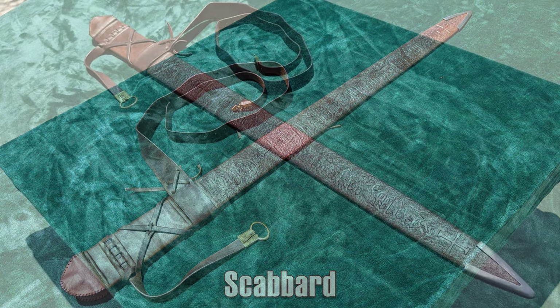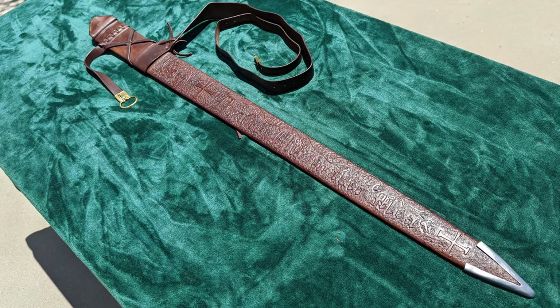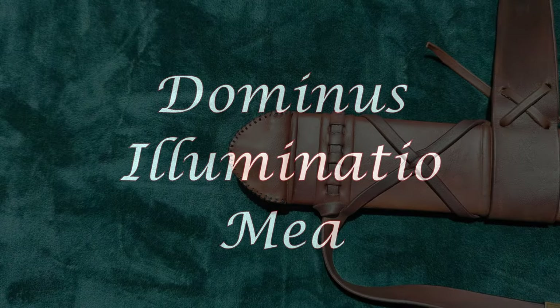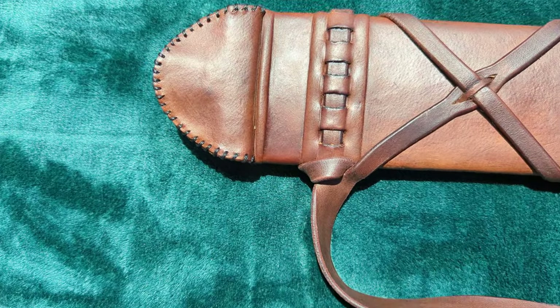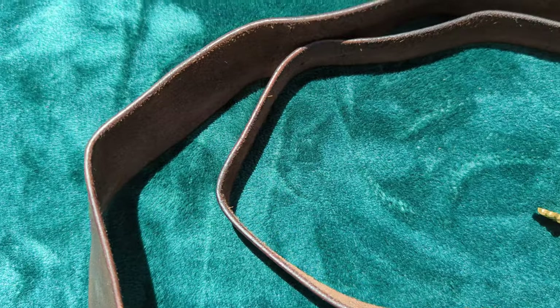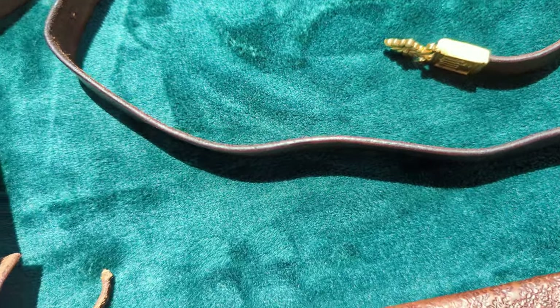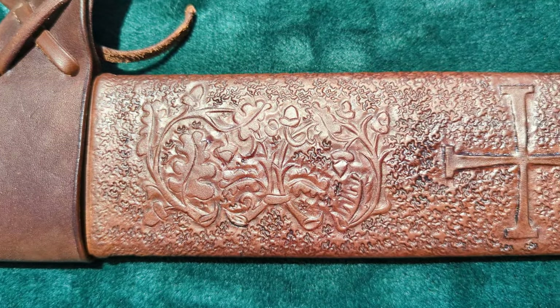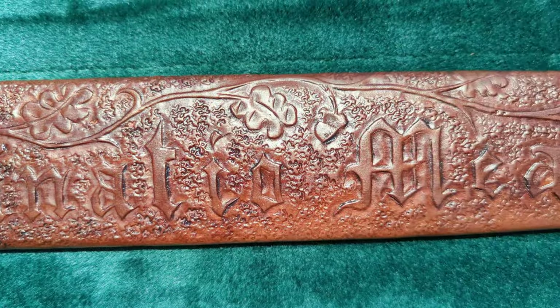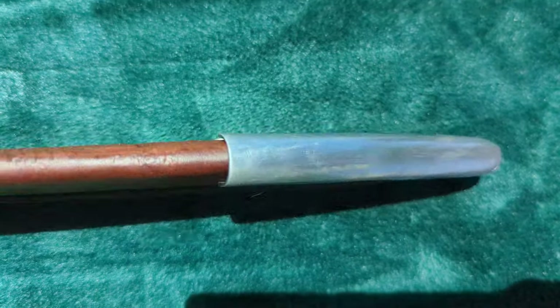Moving on to the scabbard, there's quite a bit to discuss here. When deciding on the design, I wanted a Latin phrase that would seem appropriate for the time period, and after some googling I eventually settled on a phrase which translates to 'the Lord is my light.' Mr. Wozcina showed me several pictures of scabbards he'd done before, and I selected some design elements from them along with the lettering. Looking at the leather tooling, it's done very well, creating an incredibly attractive scabbard that I absolutely love the look of. The letter S at the end of the first word is somewhat misaligned, but that's really the only flaw I can see.